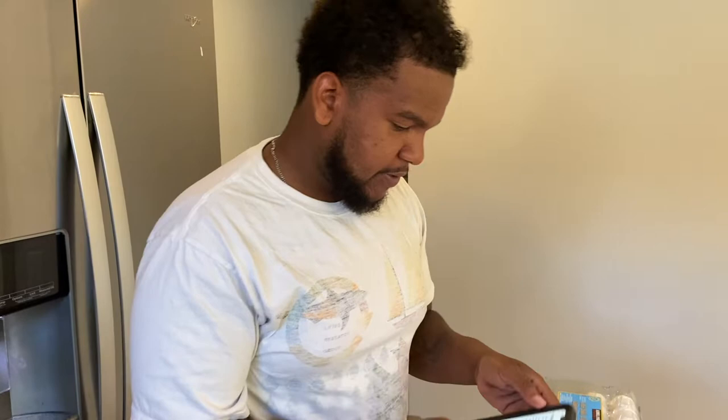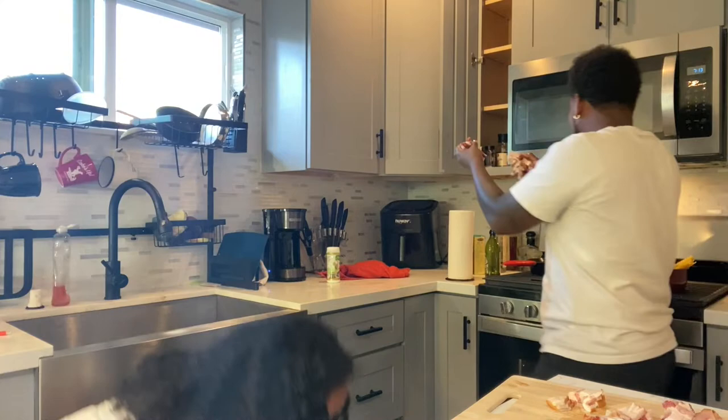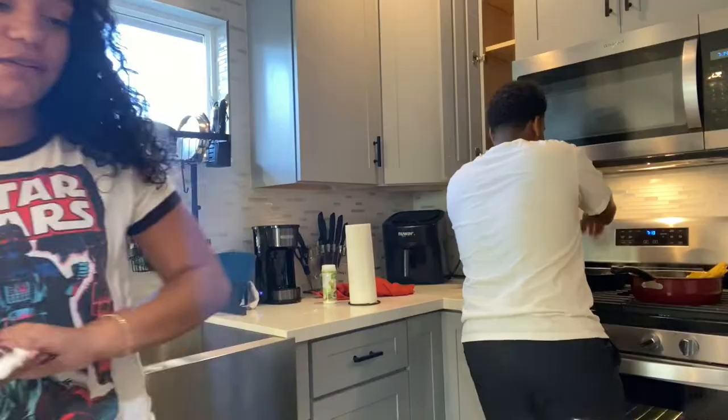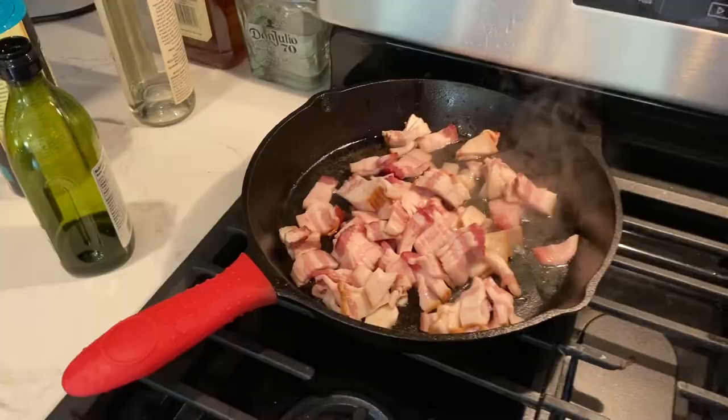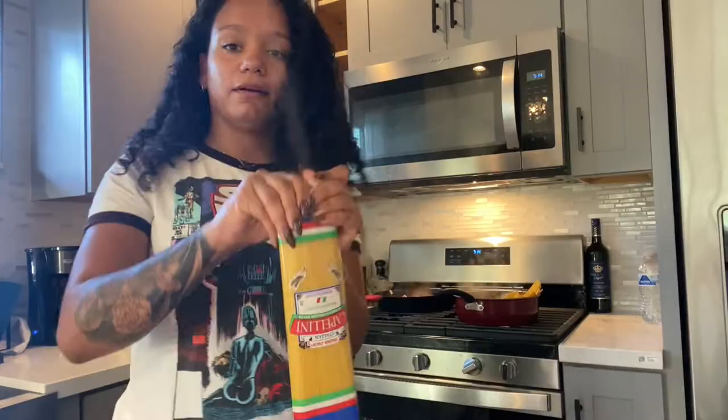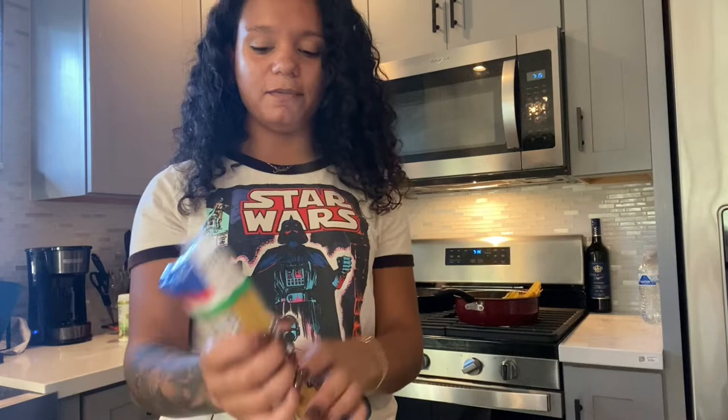Now we gotta chop up some garlic. Chopping up some garlic. You wanna chop up garlic while I throw the bacon in the pan? This is falling everywhere. In the skillet. So Emil is cooking the bacon now. The spaghettis are boiling. And now I'm gonna be chopping up the garlic. I'm gonna put two portions of spaghetti in the pot. Emil said we have a lot of bacon, so we could use a lot of spaghetti.